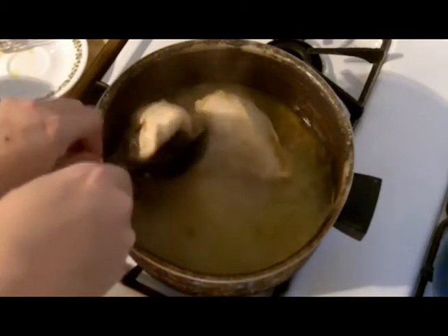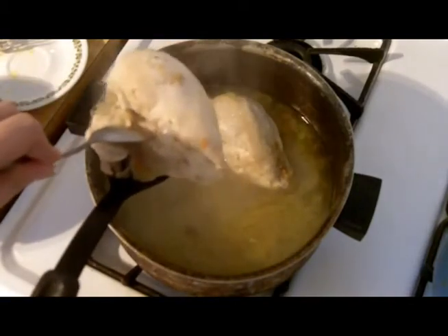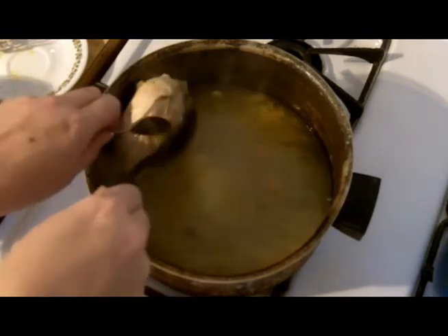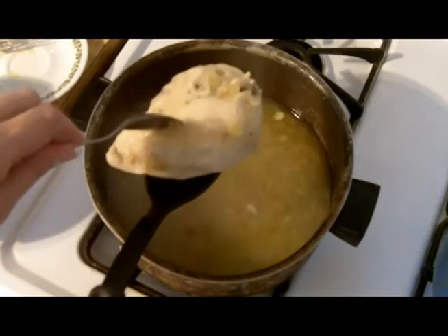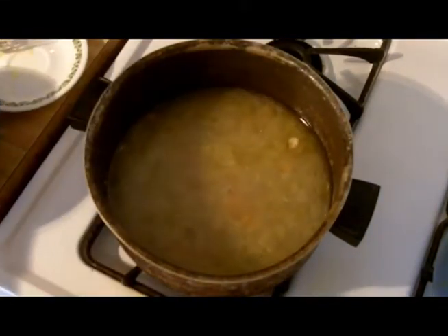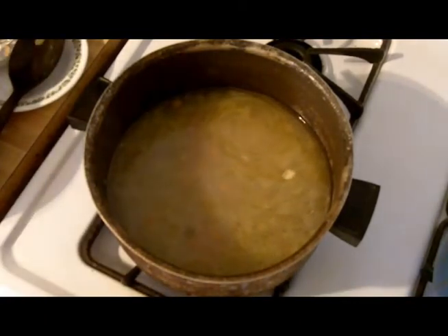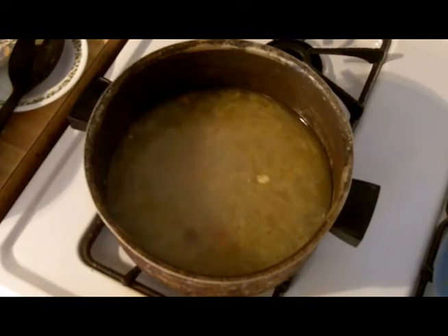I'm going to get these chicken breasts out, try to get some of those carrots and stuff that are stuck to them out, and set them aside in a bowl to cool off. I'm going to need to peel the skin and cut the meat off, and then it's going to go back in. As I said, normally I use one breast for this - I just happened to have two in the freezer and didn't want them to go bad.